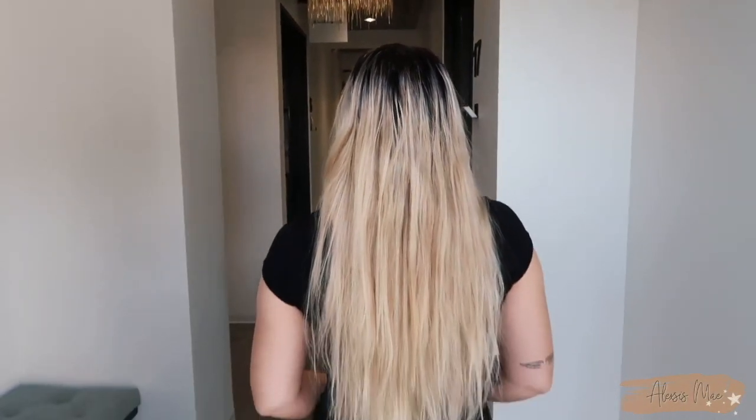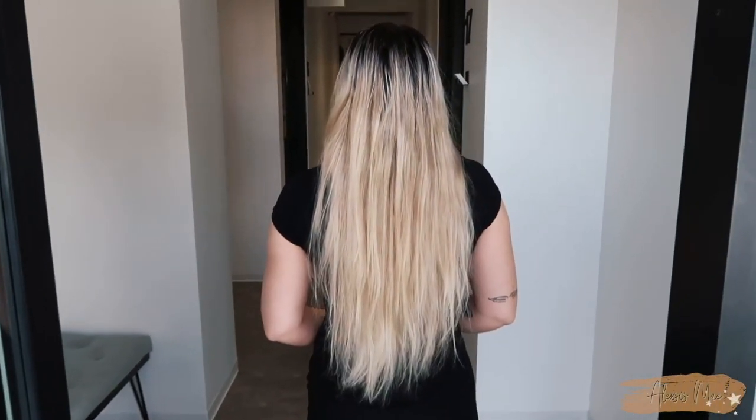Welcome back to another tutorial where I'm going to show you guys how to take my client who has a very naturally dark root area, so about a level four or five, and then these grown-up blonde ends into this gorgeous, soft, base-broken blonde.